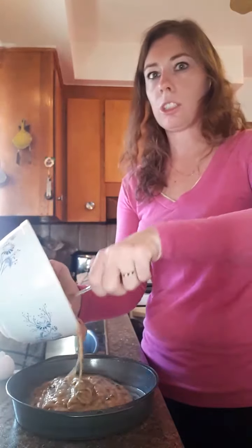We'll pour the batter in — oh yummy, it looks fantastic!